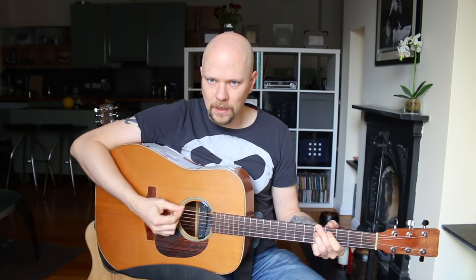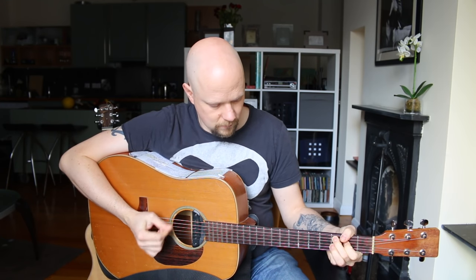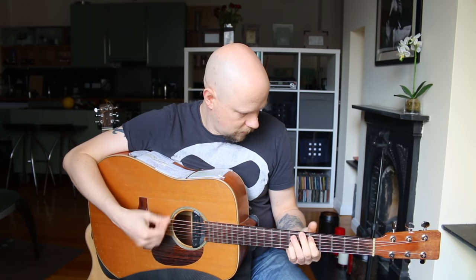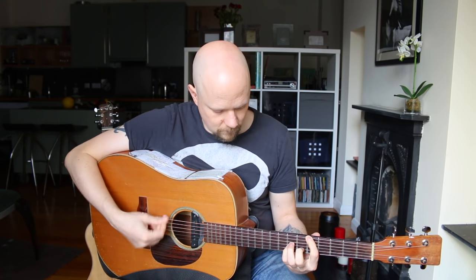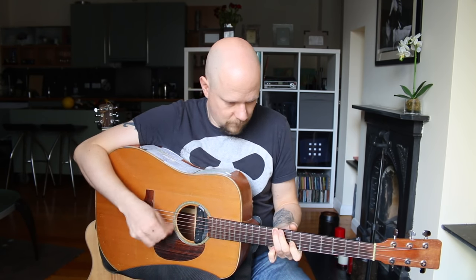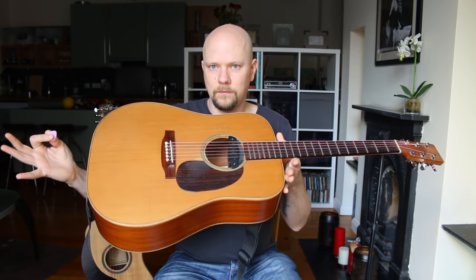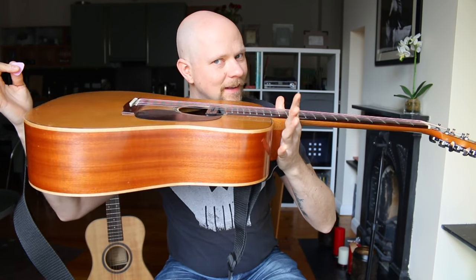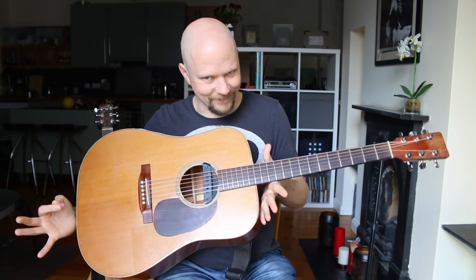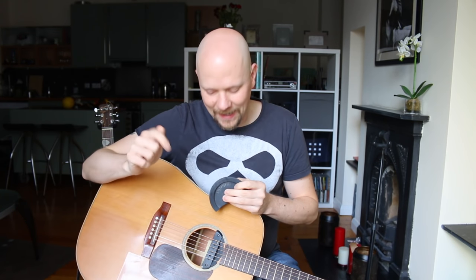I'll give you a quick example. Here's the guitar. [plays guitar] Isn't it great how it resonates? I love this guitar — it just goes on and on and on. But because it resonates so well, it can sometimes cause problems.